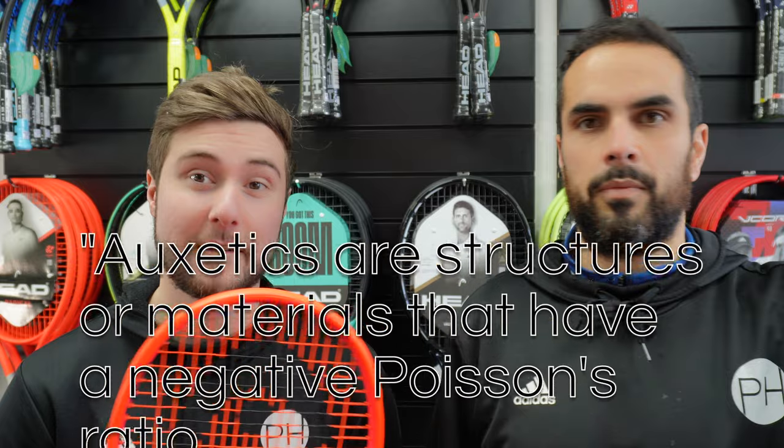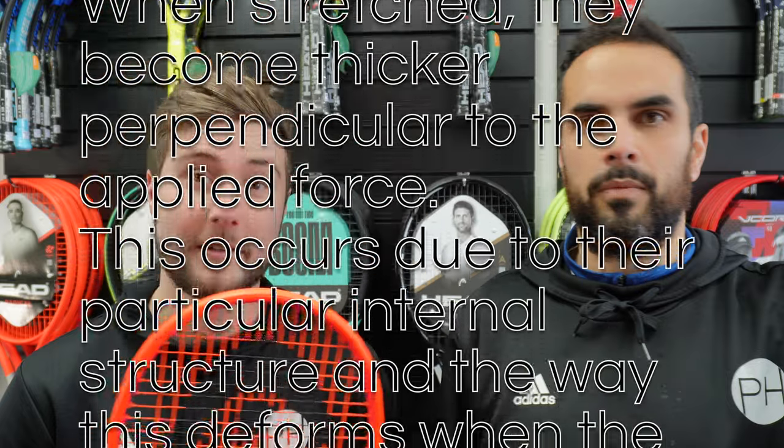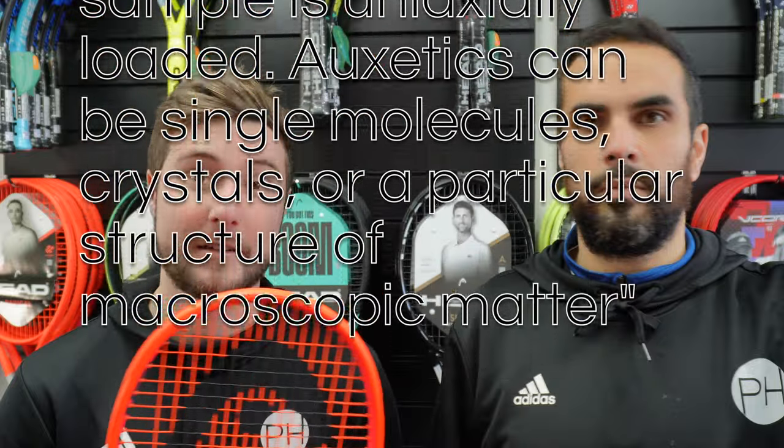So what's new in the racket is the auxetic. That's the only addition that Head has made. The mold is still the same, string patterns are still the same for the MP and the Pro. So all that's new is the auxetic which is going to give it that softer feel that everyone seems to be loving in the Head range so far.